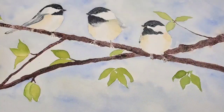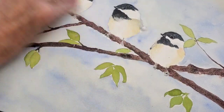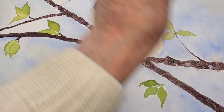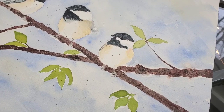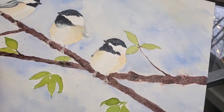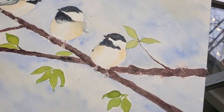Now I'm going to take the salt off the branches — just wipe it away — and then go back and finish the detail on my birds. I love the way the salt looks when you use a granulating paint on the branches. Piemannite and Hematite are both granulating colors, so putting them both down added more dimension to the branches, and then putting the salt on top helped make them look even more realistic.